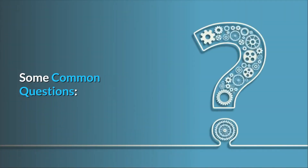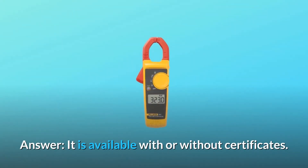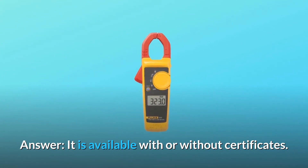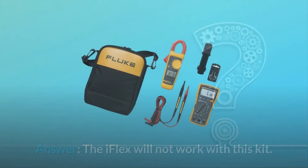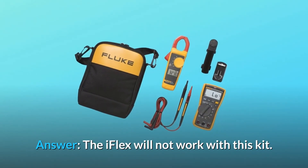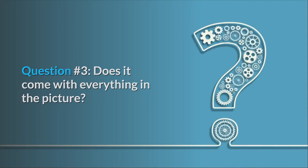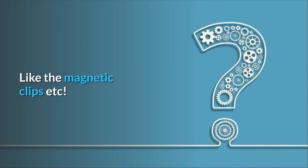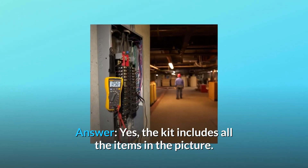Some common questions. Question 1: Is this coming with a Certificate of Calibration? Answer: It is available with or without certificates. Question 2: Working with iFlex? Answer: The iFlex will not work with this kit. Question 3: Does it come with everything in the picture, like the magnetic clips? Answer: Yes, the kit includes all the items in the picture.